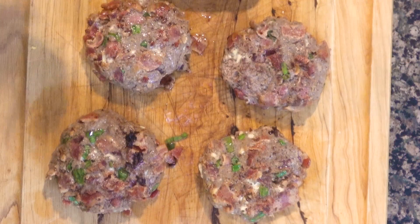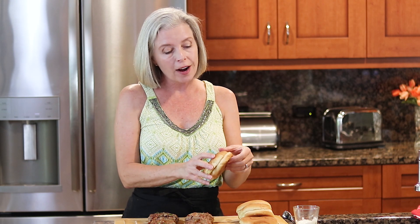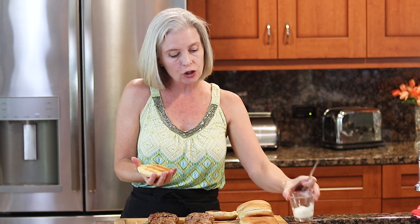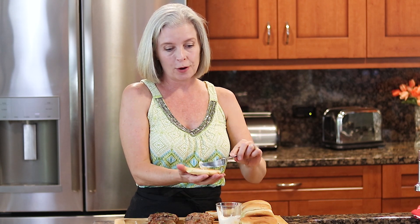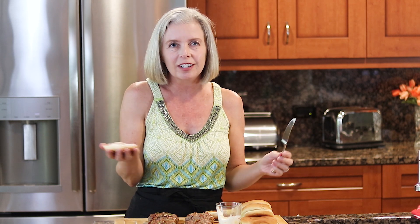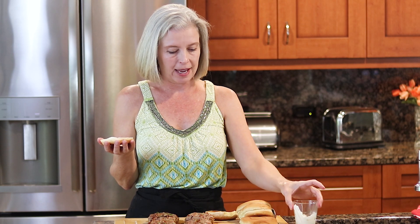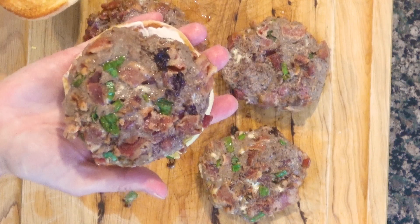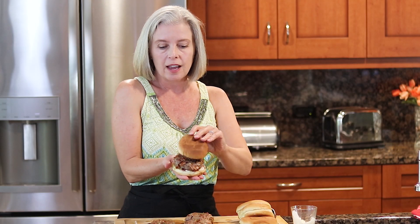Because the burger has bacon that's already cooked, chives, and blue cheese, you really don't need to add much for flavor. However, do use a toasted bun — it's much better. I like to add a little smear of mayo; you can skip this if you don't like it, but it does add just that little extra something to your burger. Look at that burger — that is delicious.